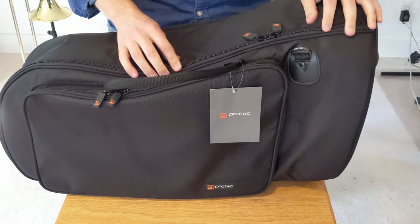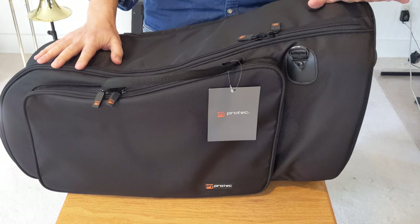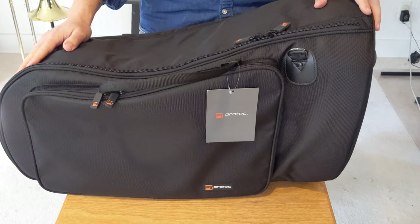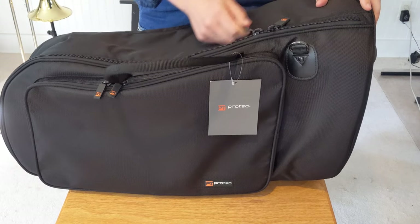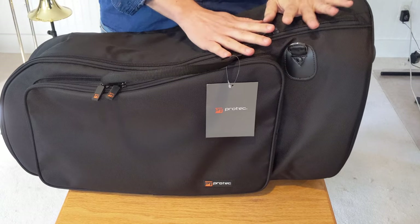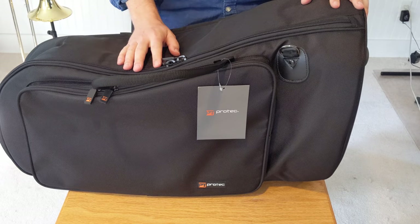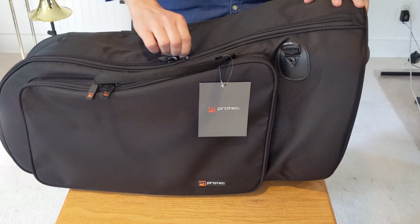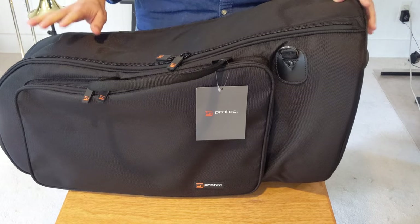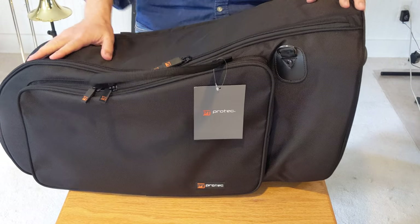I haven't had any issues with the zippers on my trombone case, so I'm hoping it will be the same on this one. I have had zippers come loose on other bags from different manufacturers — usually they get banged around a lot going through storage or in and out of a car, and they just wear down at the links. We'll see how these last, but I haven't had any issues with my other ProTech case.